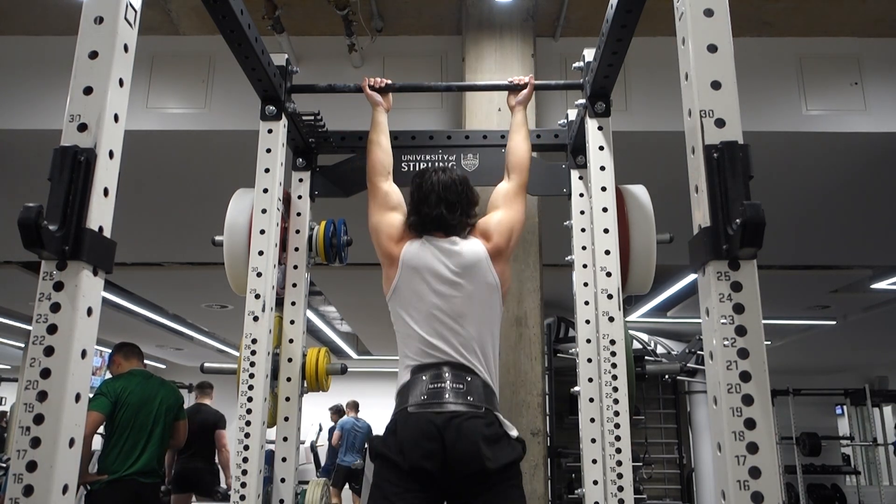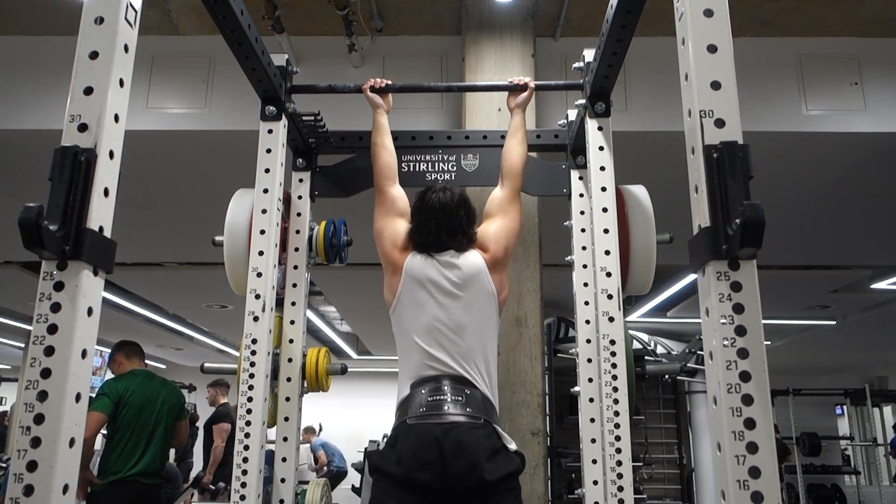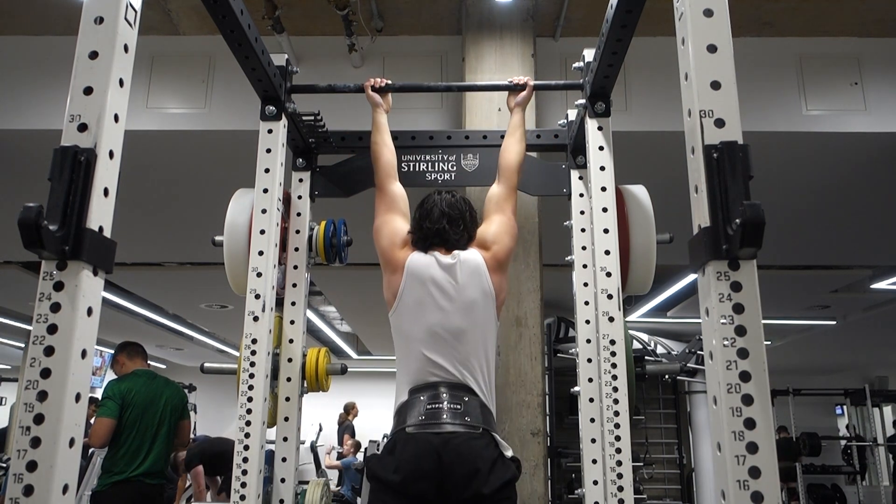We have made some changes to the start of our workout to make even more gains than we were previously.